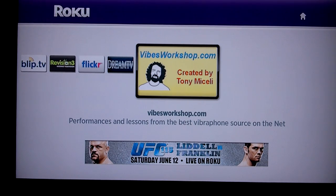Hello everyone and welcome to a video tour of thevibesworkshop.com on Roku application. Roku is a digital media player that allows you to stream video from the internet and play it on your TV.